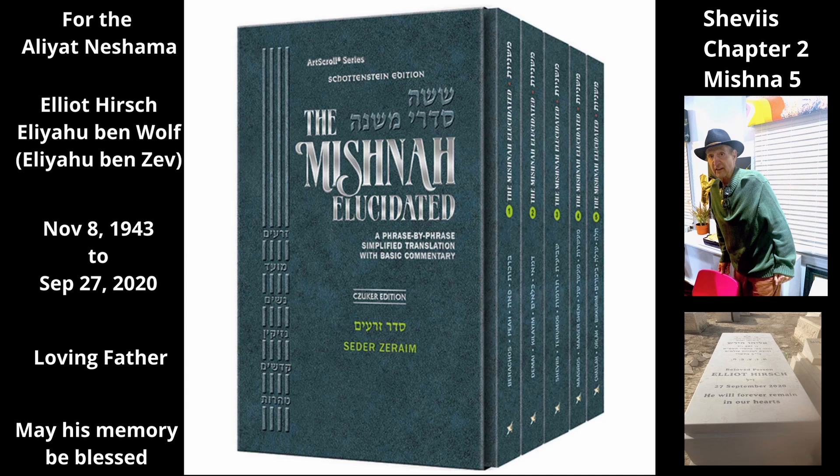However, unripe figs of the year before Shemitah that enter Shemitah — that is, they started growing in the sixth year but will not ripen until the seventh year — and unripe figs of Shemitah that have not yet ripened when the year after Shemitah arrives — that is, they started growing during the seventh year but will not ripen until the eighth year — do not have that leniency.